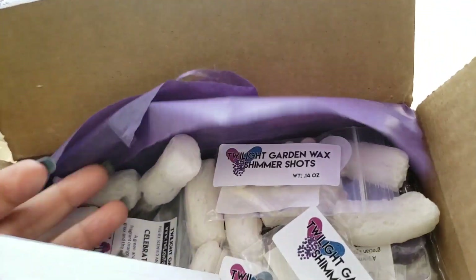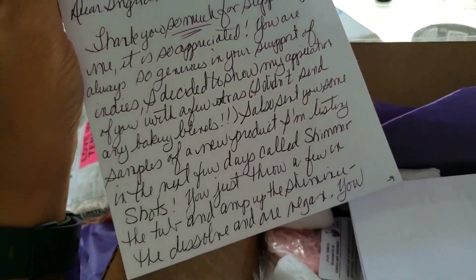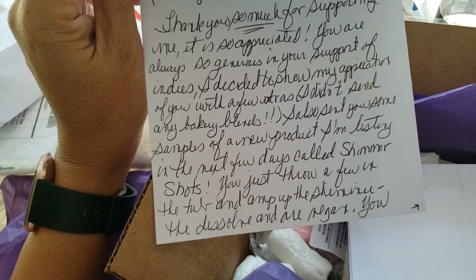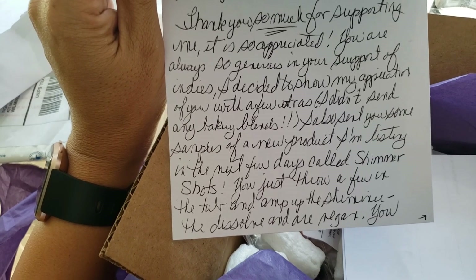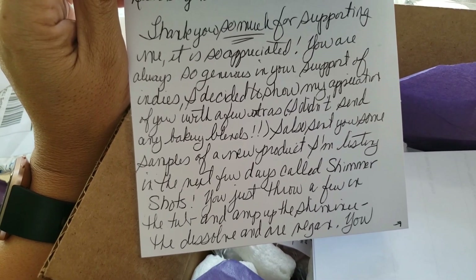It's actually their whole logo, I believe — pretty cute. And then just a thank you for my order. I'm going to read this to you guys because it's so nice. She says thank you so much for supporting her, it's so appreciated. I'm always so generous in my support of indies, and so she decided to show her appreciation with a few extras. She didn't send any bakery blends — that means she's watching and paying attention.